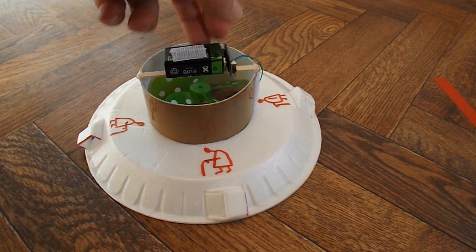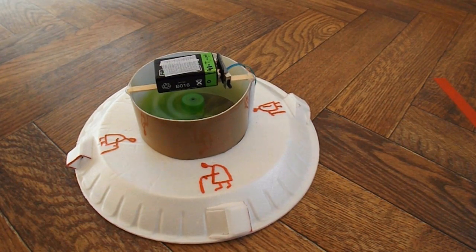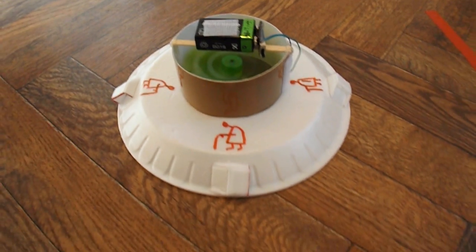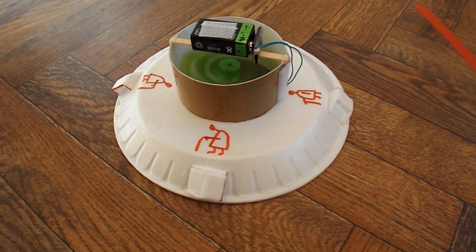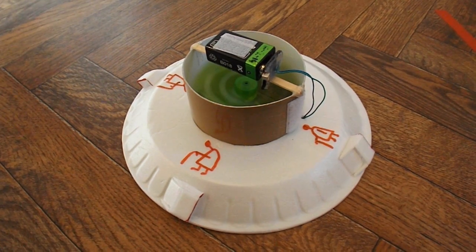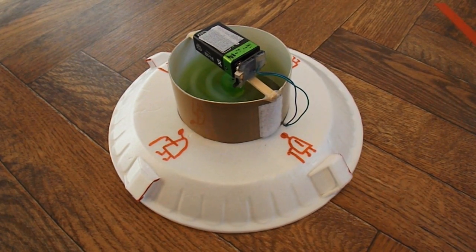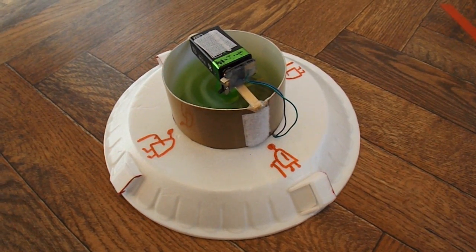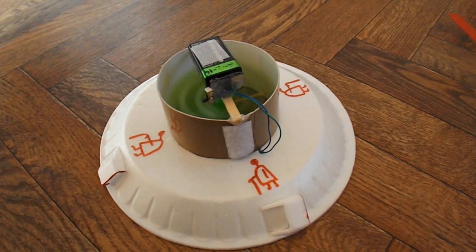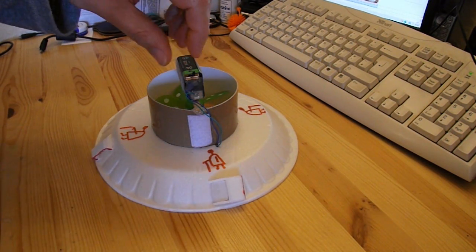The only trouble is my battery's getting a bit flat now — probably a good time to stop, but I'll just give it one little go. You can probably hear the motor dying as we talk, but I think we've achieved success there. With the battery dying slowly there's less torque, and it's actually beginning to spin the opposite way, with the vents pushing it round instead of the torque of the motor.